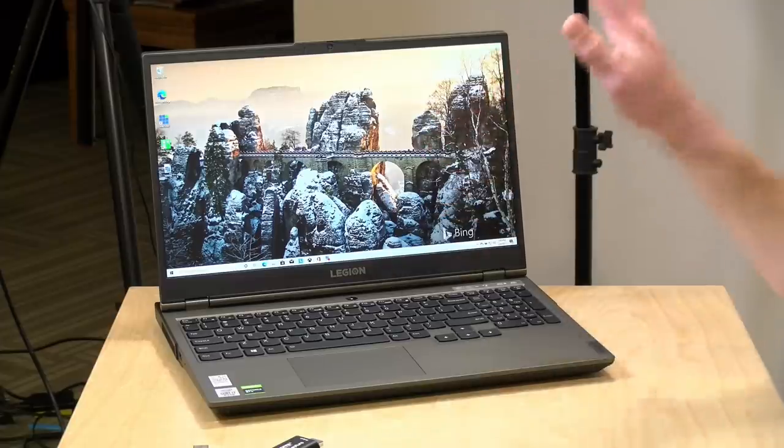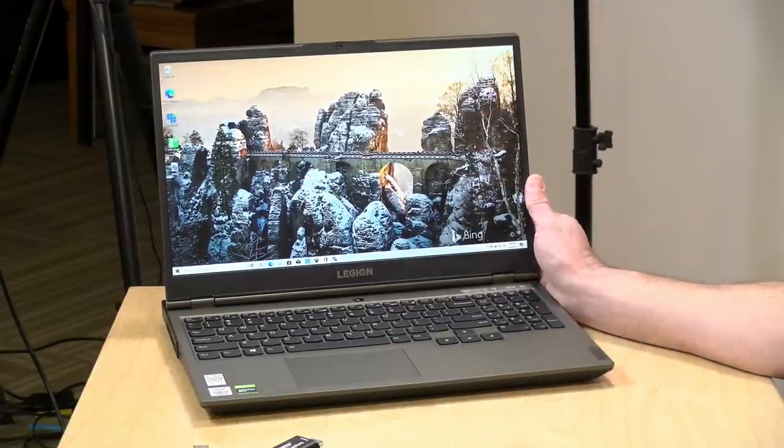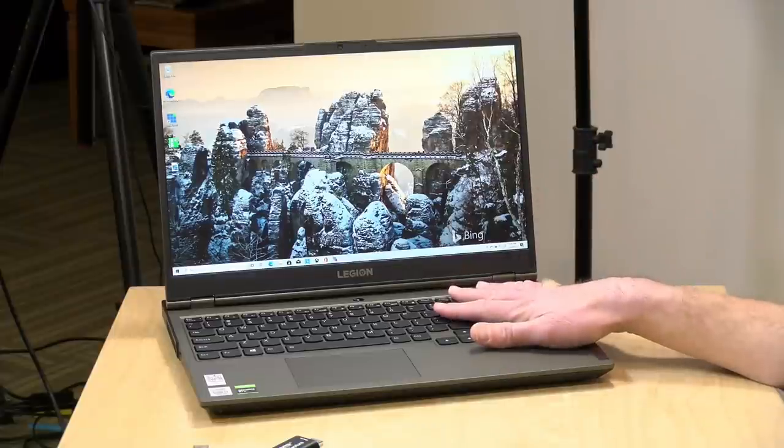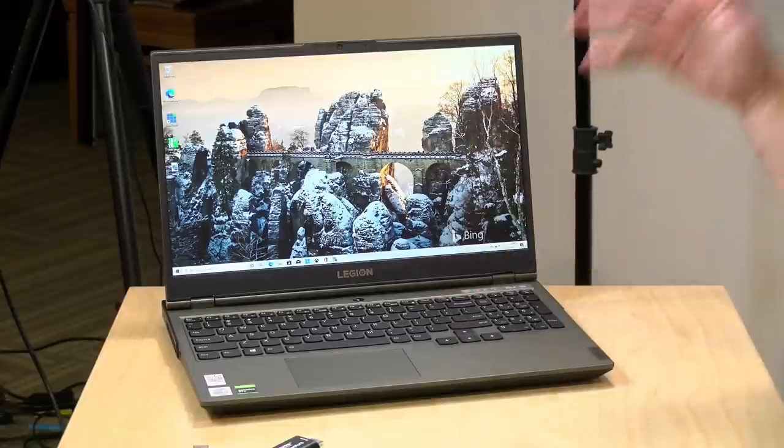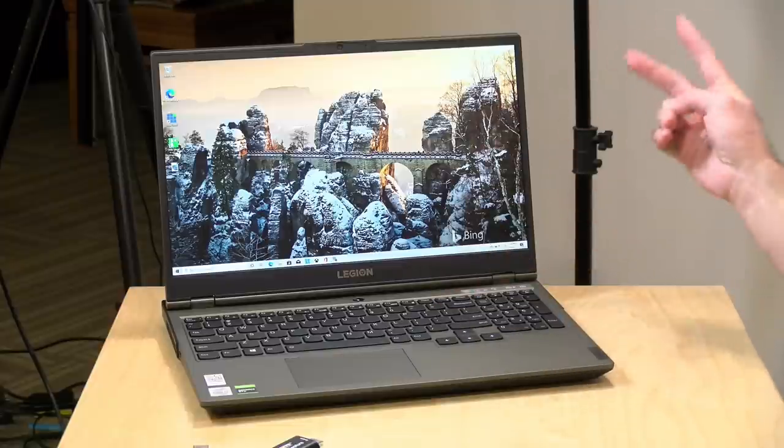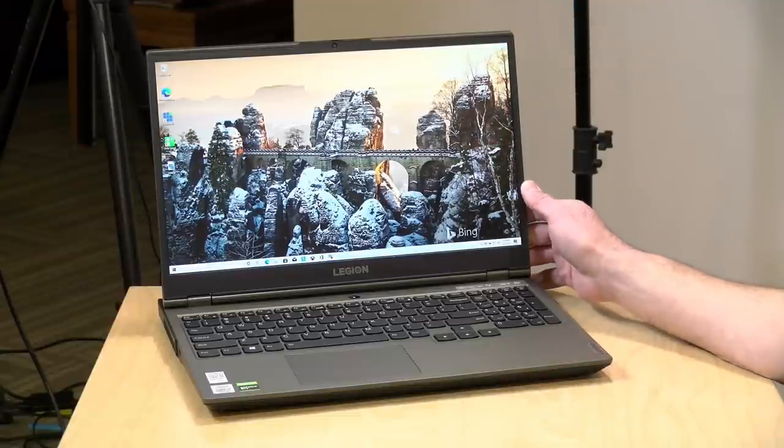What we're going to do today is get vMix running on another gaming laptop that Lenovo sent me. We're donating this to my local elementary school. Lenovo is donating the computers — we actually got two of these, one for the high school and one for the elementary school. I in turn will be donating a vMix license to both schools so they can get a legit copy of the software going as well.